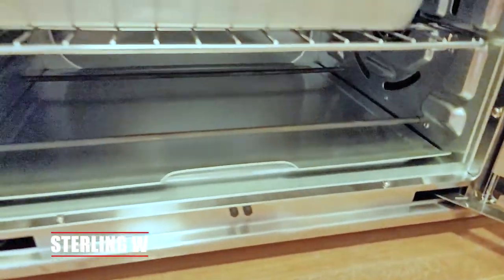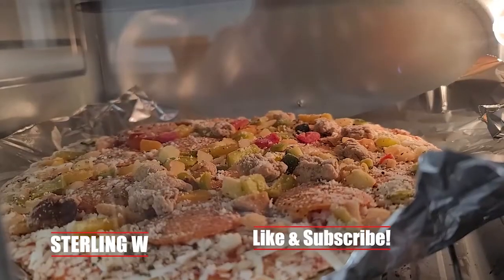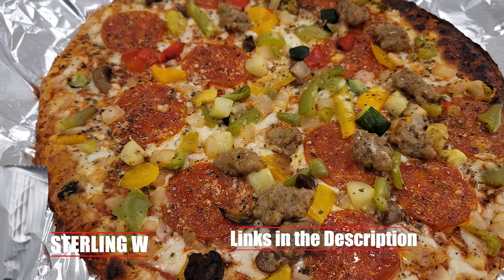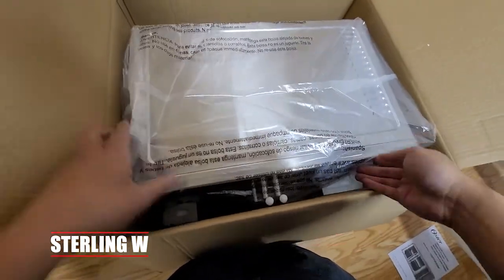Why did I get this? I got this because I want to cook more than just half a pizza in my air fryer. This guy here cooks a full-size pizza — in fact, two full-size frozen pizzas — which makes it super convenient, especially when you have a family you want to feed and you don't want to cook twice the time. It takes roughly around 20 minutes to make that pizza, and even with two pizzas in there, it's pretty quick.